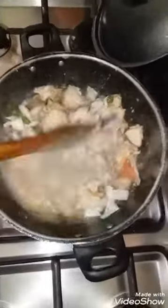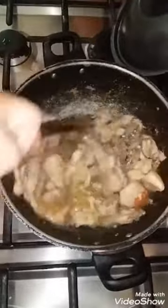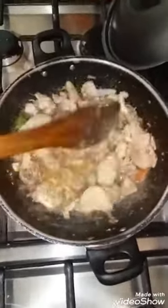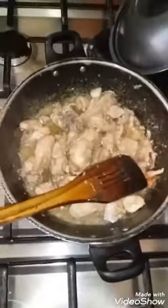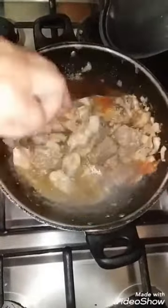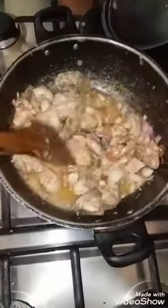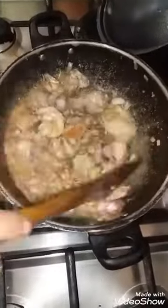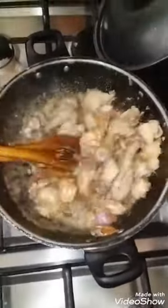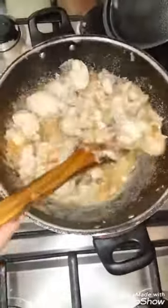I will mix it well and then mix the ingredients. 2 tablespoons of lemon water. Then I will mix it well so it will be good with a steamer. I took a hot sauce.